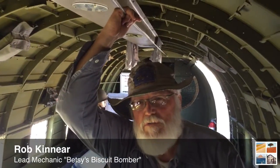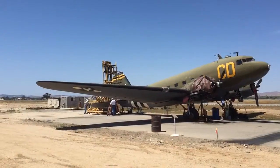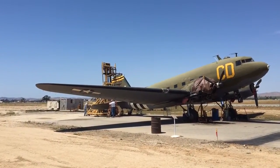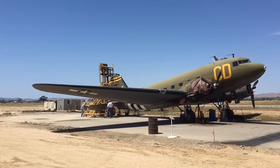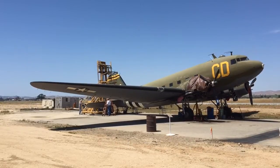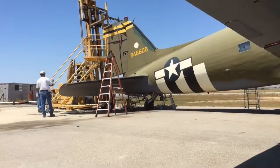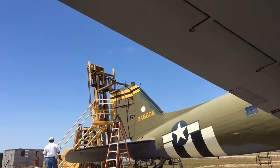C-47s were cargo aircraft basically derived from the original Douglas DC-3s. There were a bunch of numbers assigned to them depending upon different configurations. But they were designed and intended to carry cargo, carry paratroopers, carry personnel — whatever task was required of them.